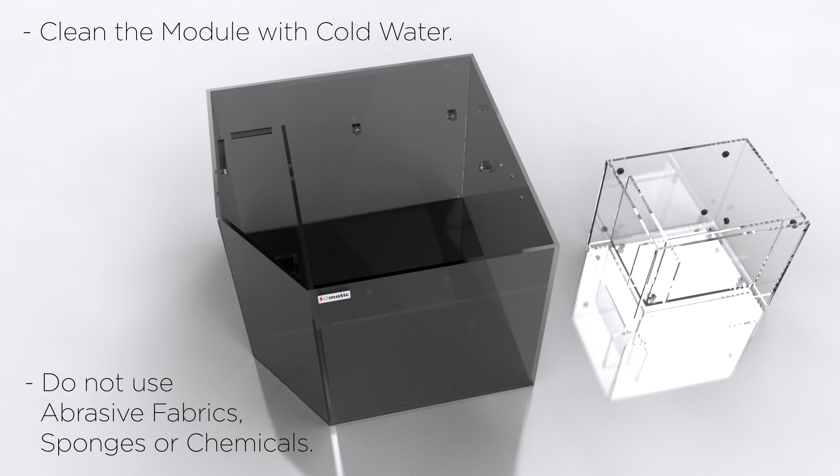Clean the module with cold water. Do not use abrasive fabrics, sponges, or chemicals.